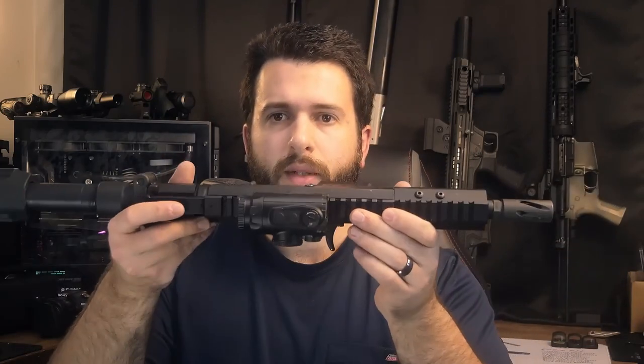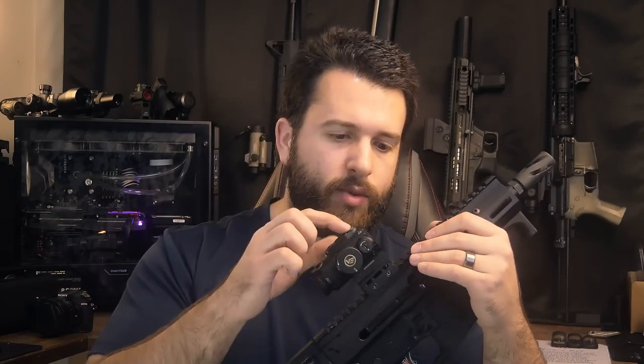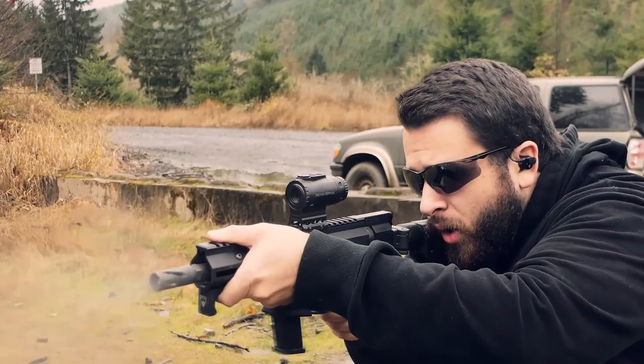In terms of size and weight, it's not particularly large or bulky. It is definitely a micro style prism coming in at just under 8 ounces — very close to the lightest 1x prism on the market. I believe the Primary Arms 1x prism, which most people probably compare these against, is a little bit lighter depending on how you have the mount set up.